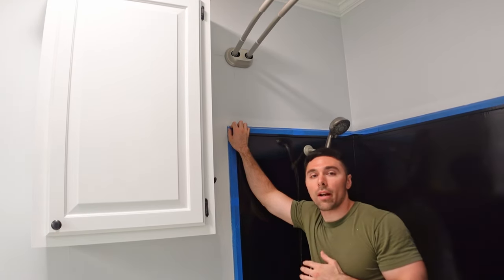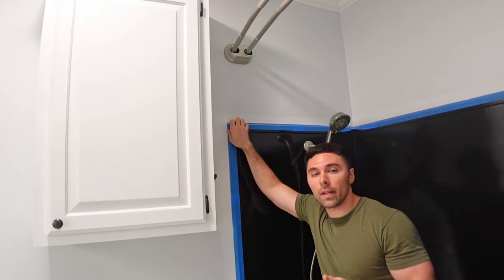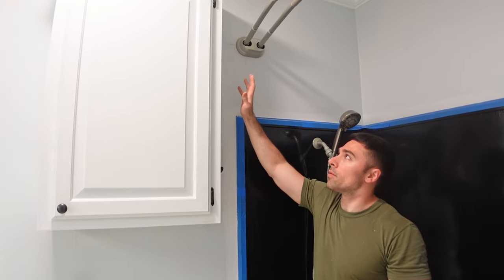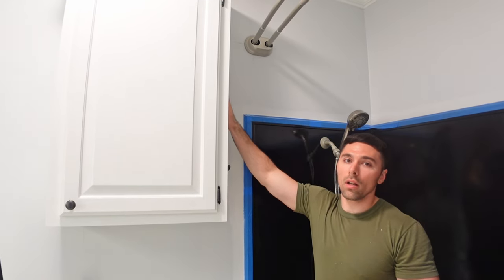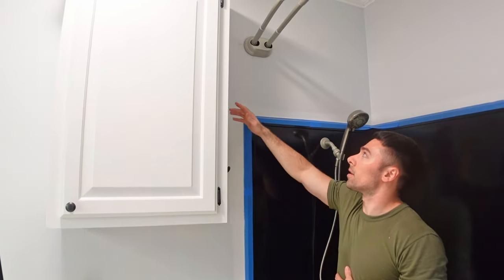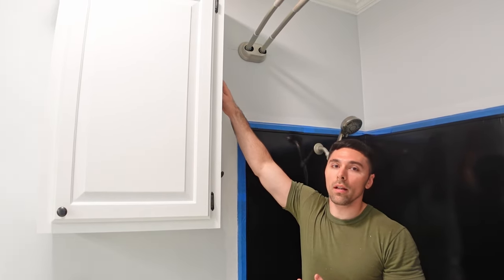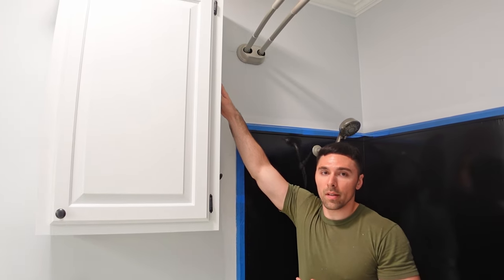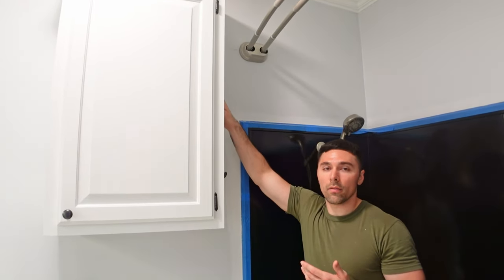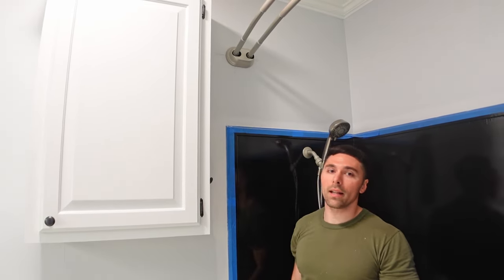This is a six-inch curved shower rod from Zena. They also have 12-inch curved rods, and you might think more curve equals more space. But in a situation like mine with a cabinet right next to the shower, a 12-inch may not work. I considered 12 inches but determined it would have the cabinet interfering with the rod. If you don't have a cabinet over the toilet and don't have to worry about interference, go with the 12. Otherwise play it safe and go with less curve.